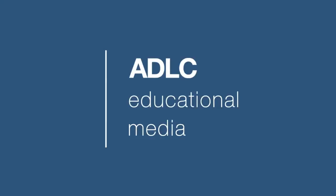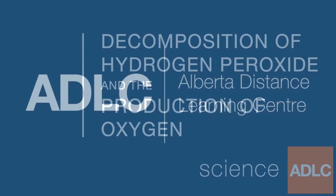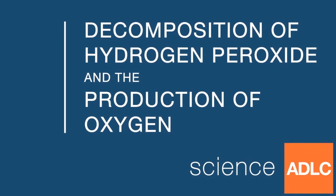Hello and welcome to another ADLC digital lesson. Today we investigate the decomposition of hydrogen peroxide by testing for oxygen.